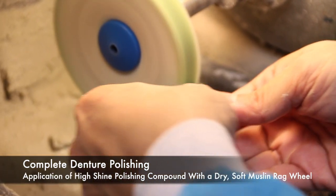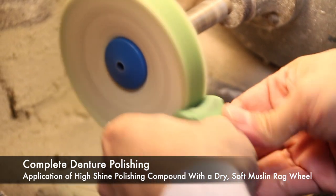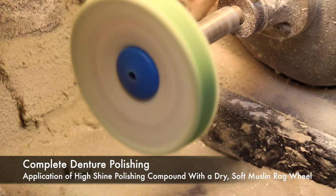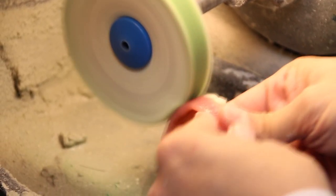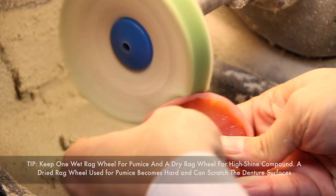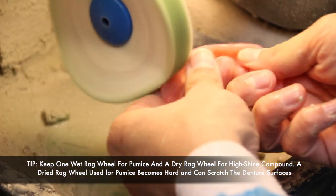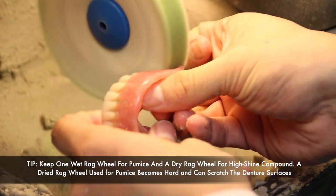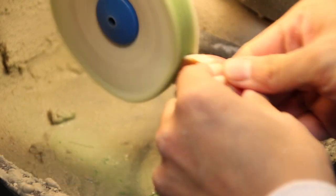The next step is the application of a high shine polishing compound with a dry, soft rag wheel. Polishing compounds are usually applied directly to the rag wheel and then onto the denture. There are some polishing creams that can be applied to the denture first and then polished with the rag wheel. It should be noted that you should have one wet rag wheel for pumice and one dry rag wheel for high shine, as a dry rag wheel from used pumice becomes hard and if used for high shine, can scratch the denture surface.